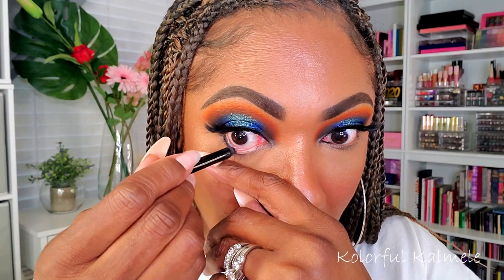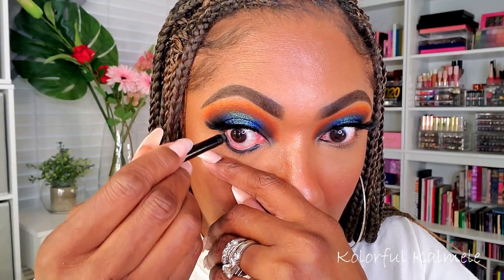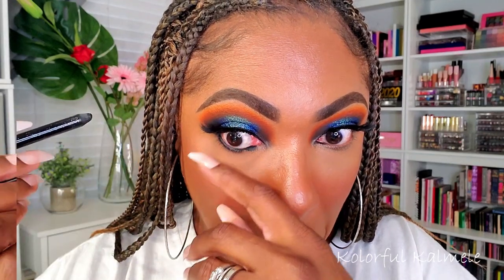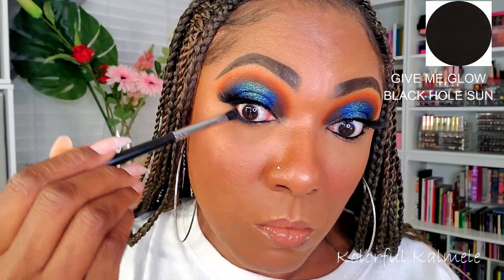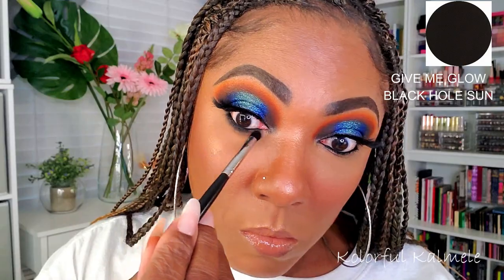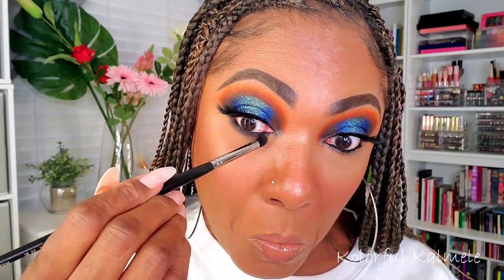I finished my complexion off-camera and added some lashes. Now let's work on the lower lash line — I'm going in with a black eyeliner pencil, I believe this is my Milani waterproof pencil. To further smoke out my lower lash line, I'm using Black Hole Sun from Give Me Glow, just taking a firm pencil-type brush to smudge that out on my lower lash line — not going too low, just adding a bit of smokiness.